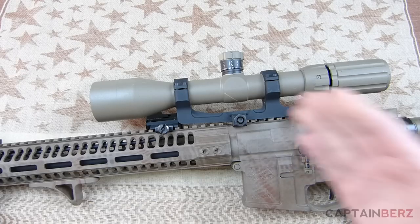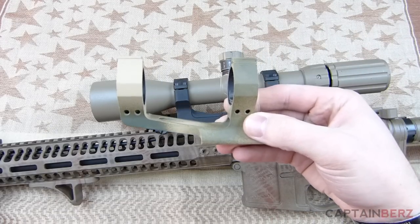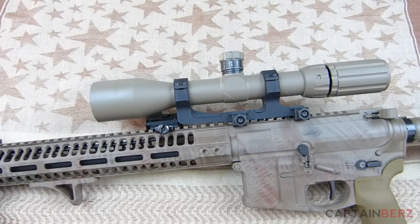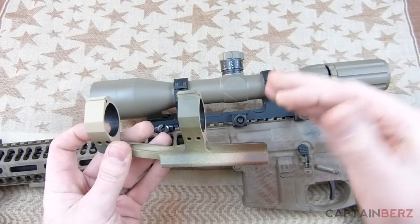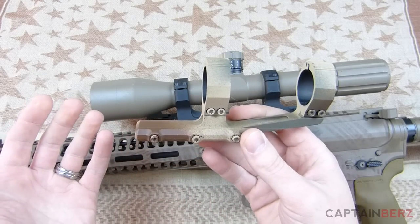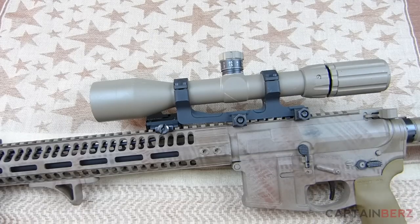You've seen this SPR rifle go through a lot of iterations of different parts. At one point I was using an Air Precision lightweight mount — it's a great mount — but if you're looking for something with a little more longevity or reliability, 99% of people who buy this mount aren't going to be on the battlefield, so it will work for them. But if you're looking for something that can go on the battlefield and you don't have to worry about it, this Badger Ordnance mount is that.